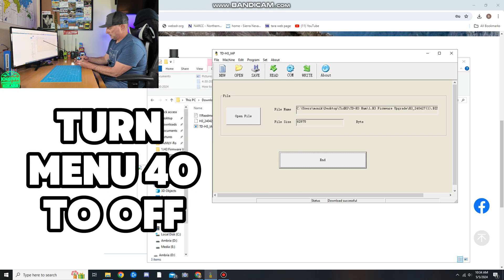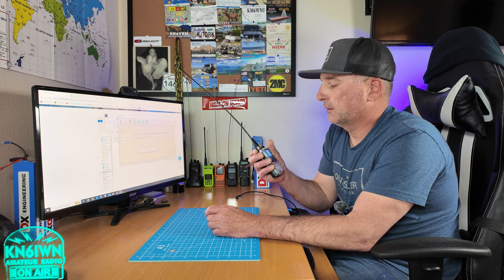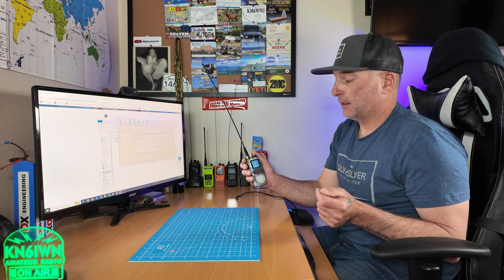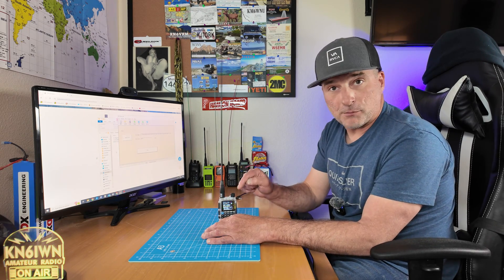Let's go to Menu 40, which is the squelch tail. I have it set all the way to off. There's actually a net going on right now so we can hear if there's a squelch tail. I still heard a slight squelch tail there, but it wasn't like before — we'll do more testing. Let's try the squelch tail on the local repeater. W6IWN testing. I didn't hear it that time. So I think they did finally rectify that — please post your results in the comments.